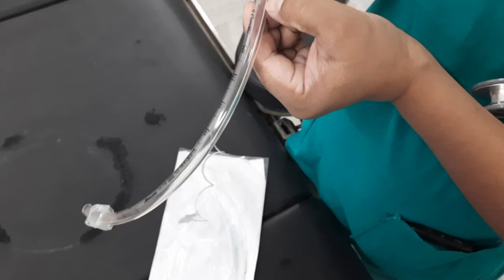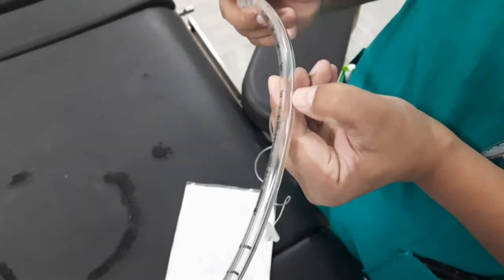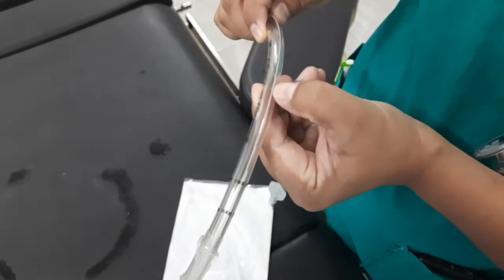Since most endotracheal tubes are made of polyvinyl chloride (PVC), they may be visually clear or opaque. Plastic is not radio-opaque, and therefore plastic tubes have a line of radio-opaque material that makes them more visible on a chest X-ray.